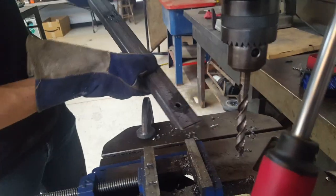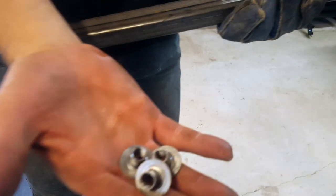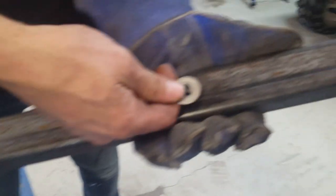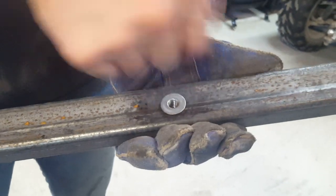Voila. These are weld nuts — they're just threaded little inserts that go in here. And then you weld around it, and then you have a place to put a bolt in.